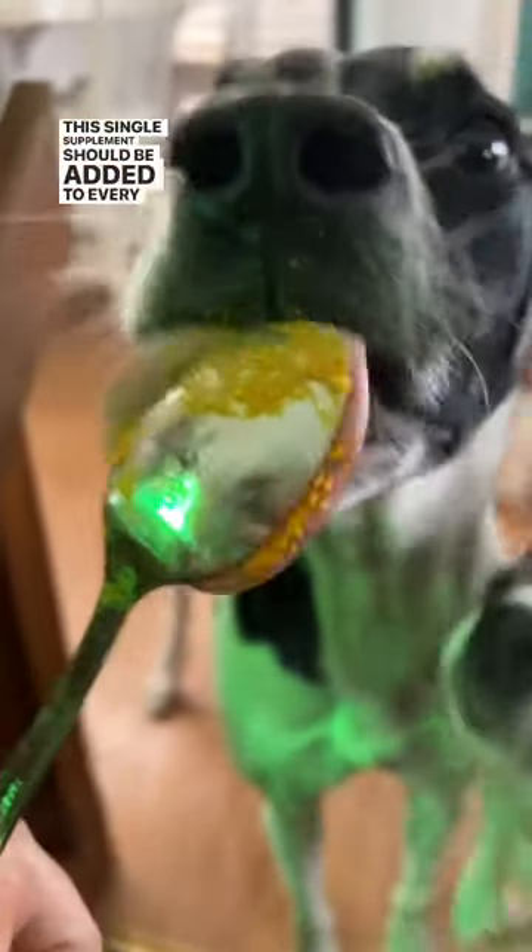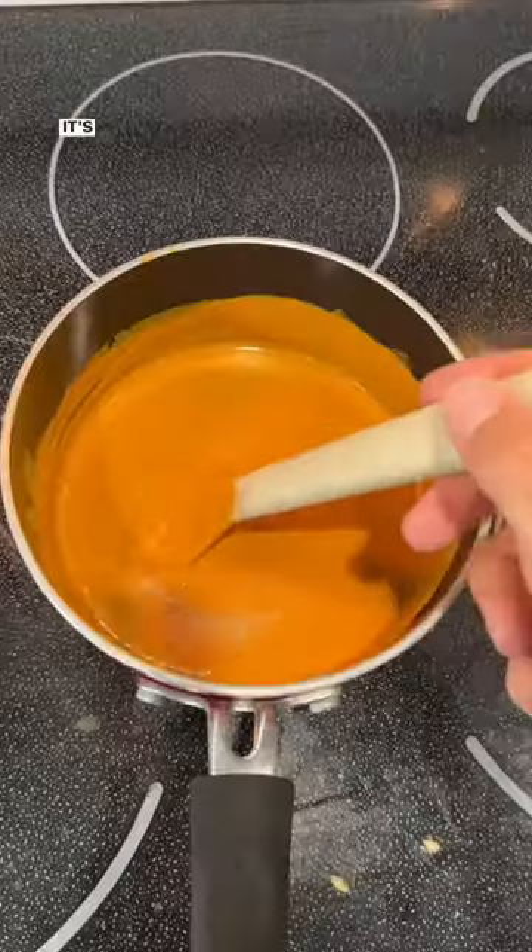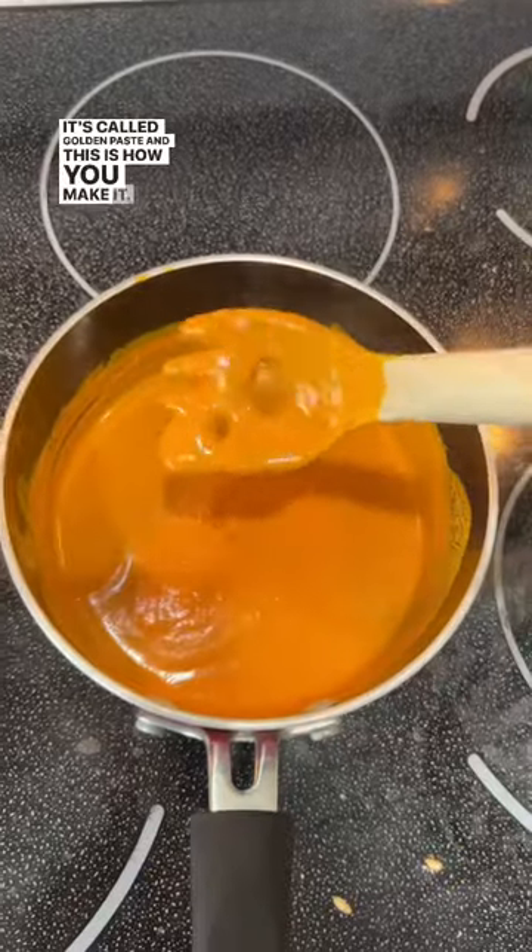This single supplement should be added to every dog and cat's food weekly. It's called golden paste, and this is how you make it.